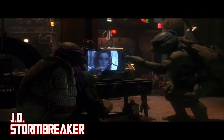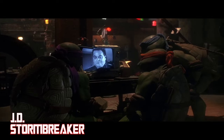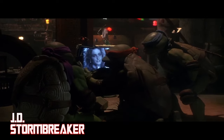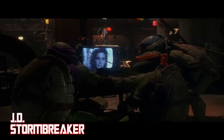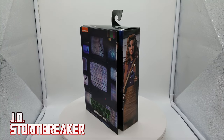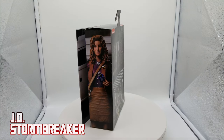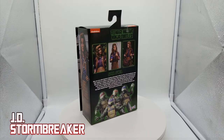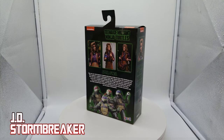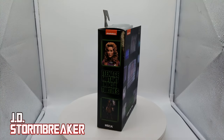Hey guys, welcome back to the channel. I have a few of the Teenage Mutant Ninja Turtles movie figures from NECA, and today I finally received my ultimate April O'Neil. I thought it was a good idea to do an unboxing and have a quick look at her today.